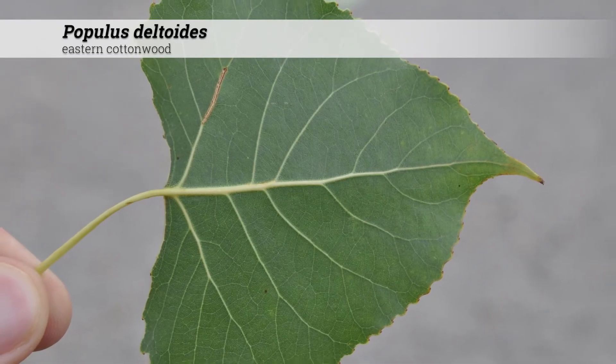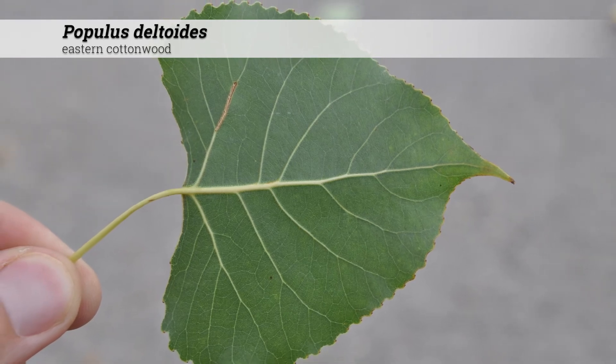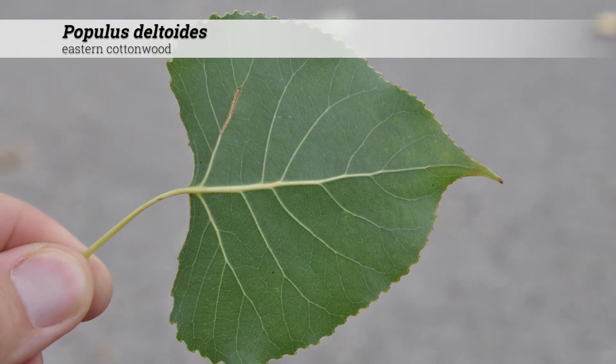The flat bottom of the leaf can give the overall leaf shape a somewhat triangular look. This may help you remember the specific epithet deltoides, delta being triangle.